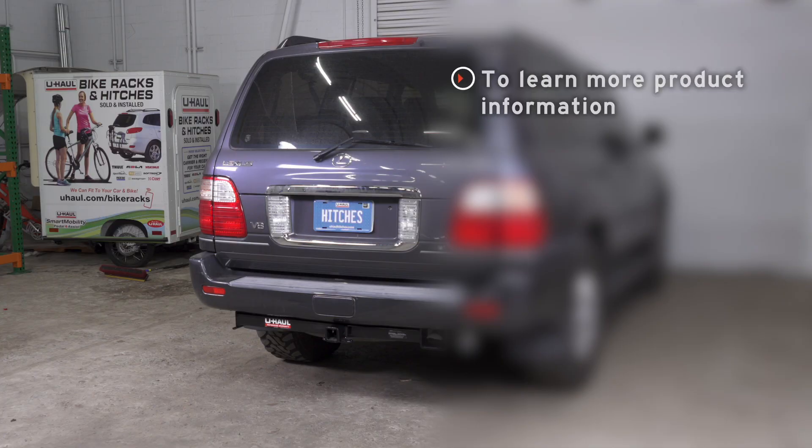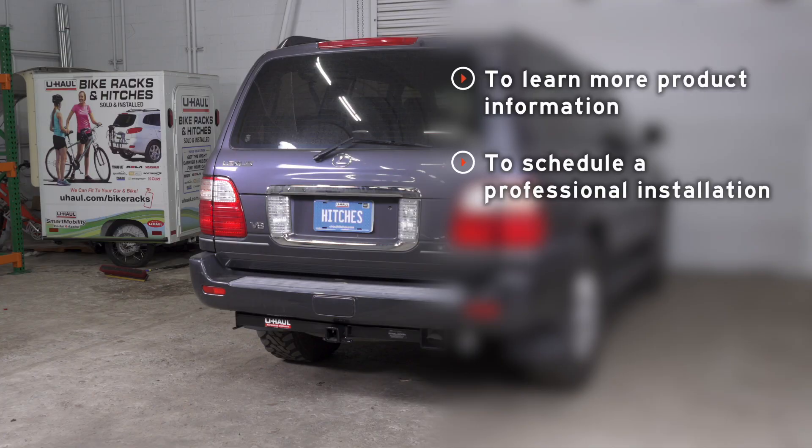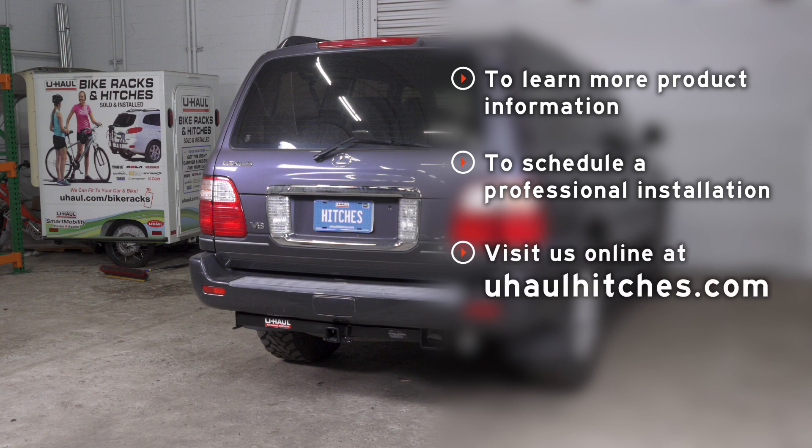That wraps up our install. Thank you for watching. If you have any questions about this product or would like to schedule an installation with a U-Haul hitch professional, you can visit your closest U-Haul hitch center or visit us online at uhaul hitches.com. Thank you!